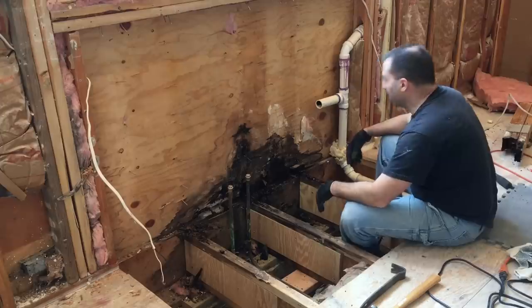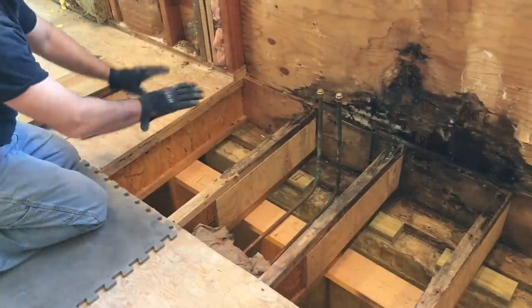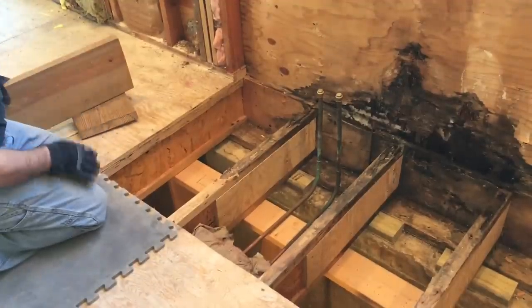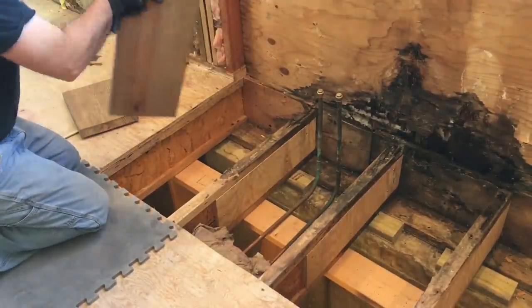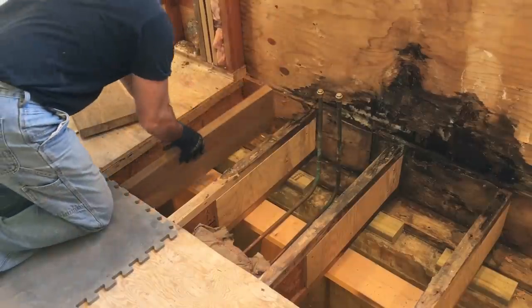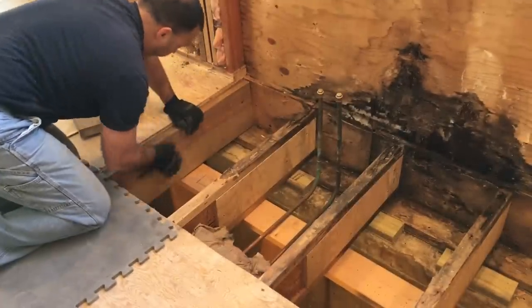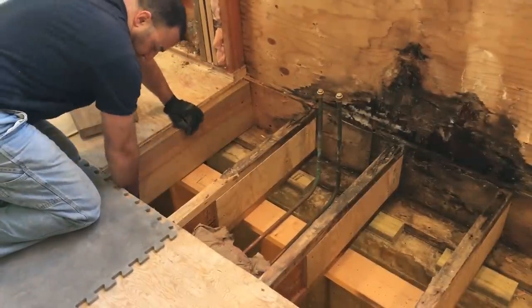I'm going to get the shop clean, clean everything up, and then I'll be back. So I got everything cleaned up and now I'm going to start putting my support joists in. I'll check the way the crown goes on this and then put this one in here — that's going to be where my new plywood will sit on top, with a little extra underneath as well.